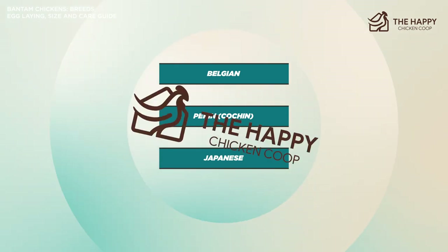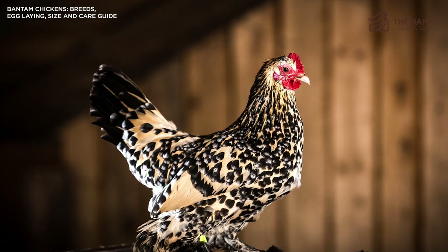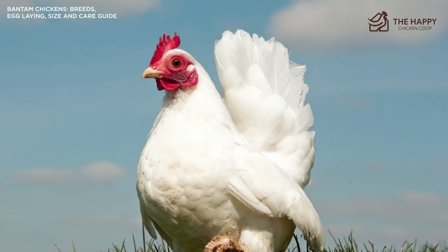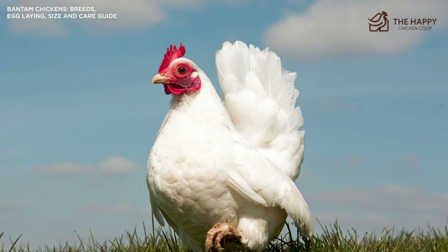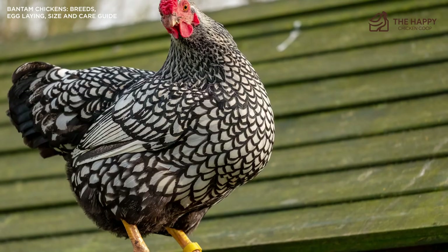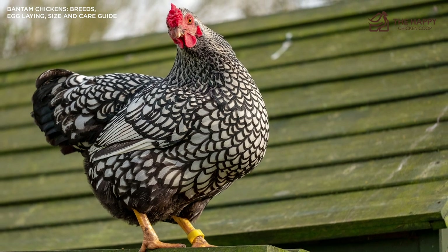The developed Bantam breeds can be a bit confusing. For example, the Barbu d'Uccle has no large fowl counterpart, so it is a true Bantam. However, the breed was created around 1903 by Michael Van Gelder of Uccle, Belgium, by crossing two or more Bantam breeds, so it is also a developed breed. To avoid confusion, the difference between miniaturized and developed is usually ignored, with many people saying there are just two types of Bantams — but now you know better.